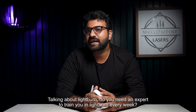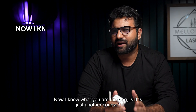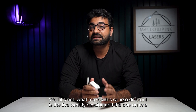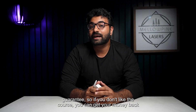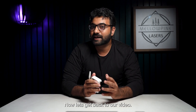Talking about Lightburn, do you need an expert to train you in Lightburn every week? Then our Lightburn Masterclass course can help you. What makes this course different is the live weekly session and the one-on-one support we offer. We also offer a money-back guarantee, so if you don't like the course, you can get your money back, no questions asked. I'll leave the link in the description — do check it out. Now let's get back to our video.